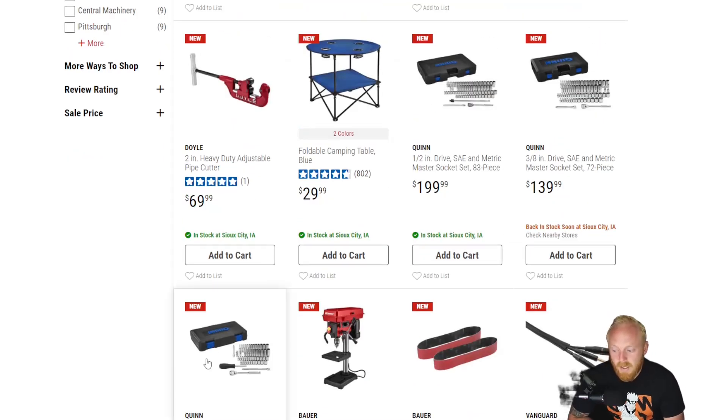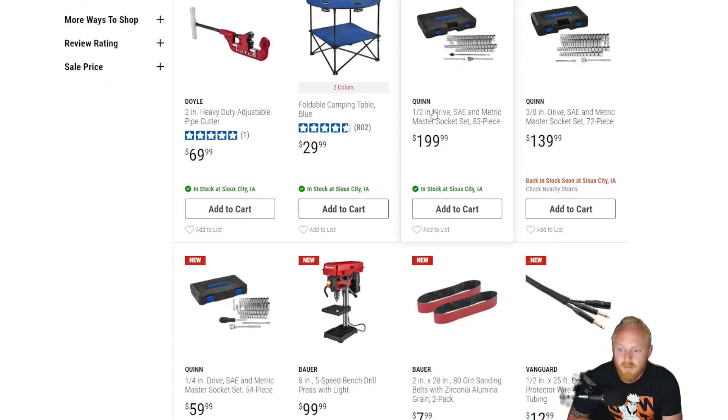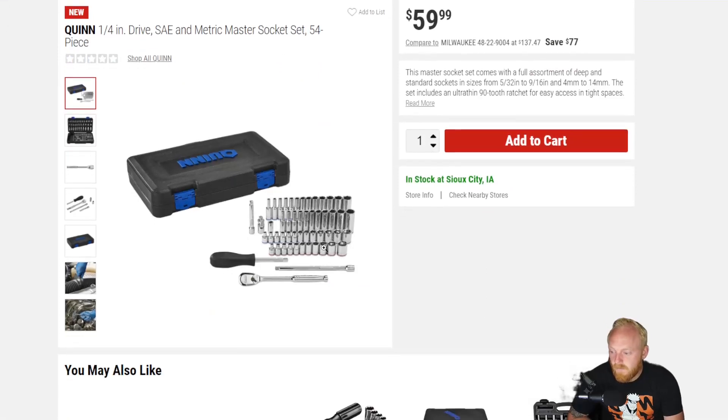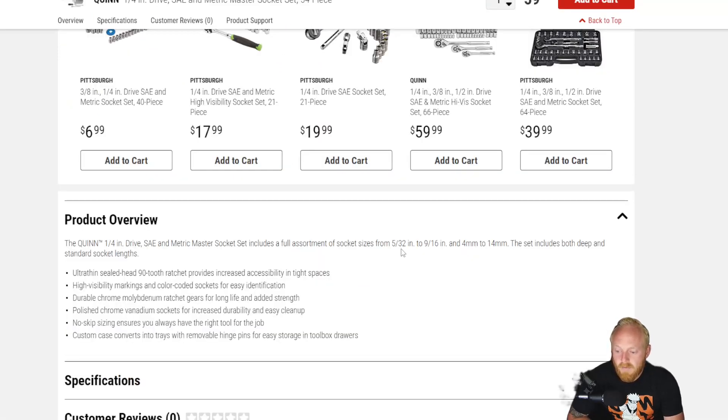Next up, they've added the Quinn socket sets. They have the quarter inch, three-eighths, and half inch drive. I feel like the half inch drive isn't going to be used quite as often and will probably be the least sold one. When it comes to half inch, a lot of the time I'm using impact-rated sockets, not necessarily chrome. It's not something that I look to have a huge lineup of chrome sockets in.